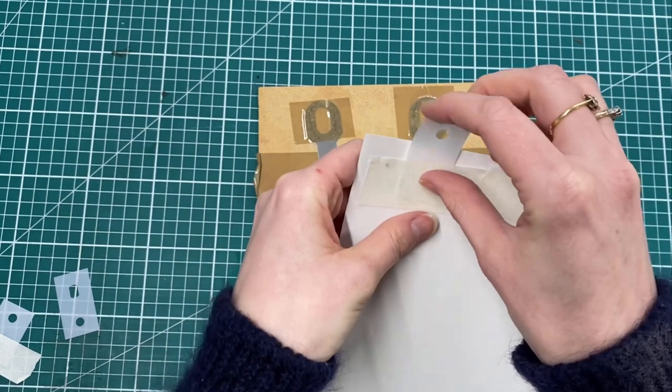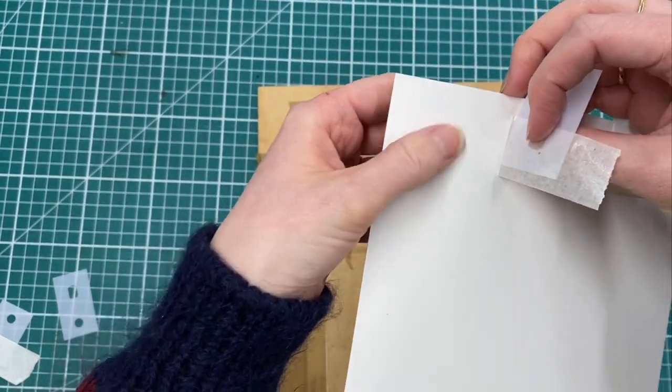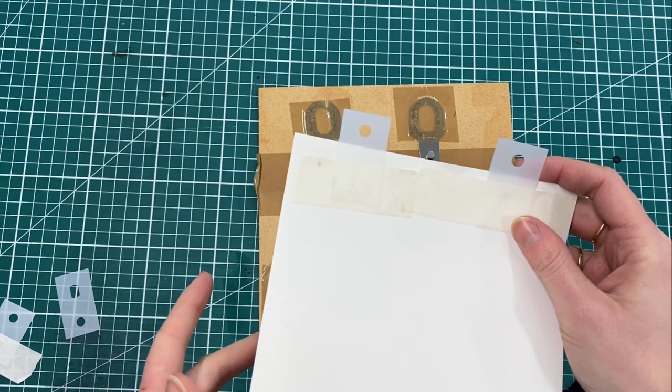But occasionally when you remove the tape it can leave marks on your paper or rip it, which can be a problem especially when we're using thin papers. So there are a couple of things that you can do to stop this.